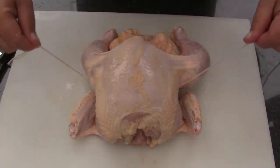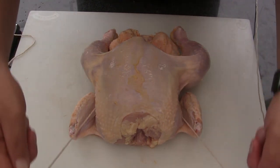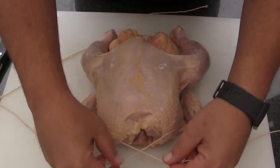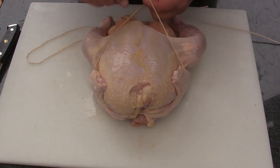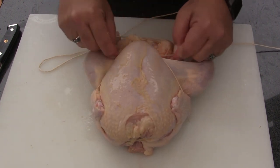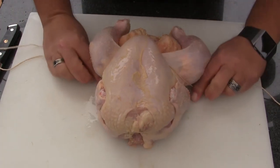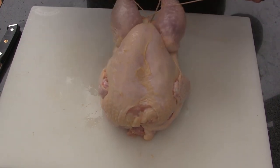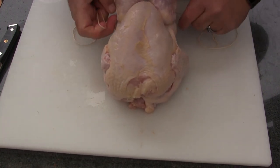We're going to start with our butcher's twine underneath the back of the bird right in the middle. We're going to come up over the wings and cross over up front, pull that tight, and then come up underneath the wings to bring the wings up against the side of the body. Then we're going to come back to the crown, cross over underneath the crown, pull that tight, and then wrap back around the drumsticks, come up underneath, and pull that tight.